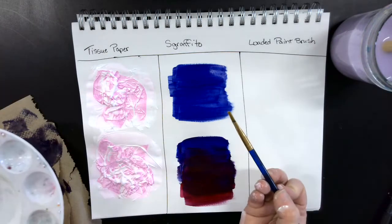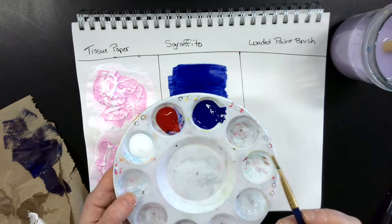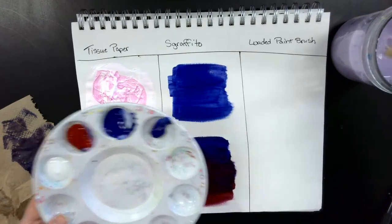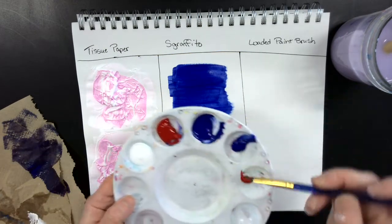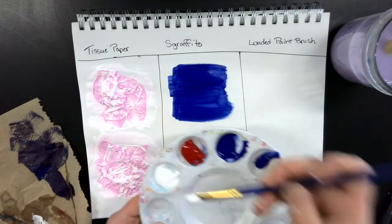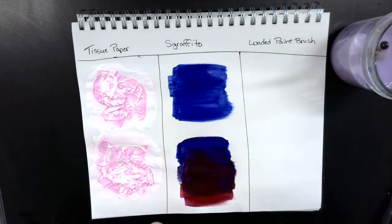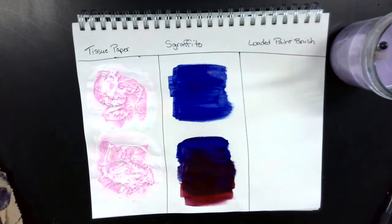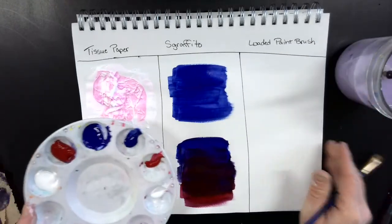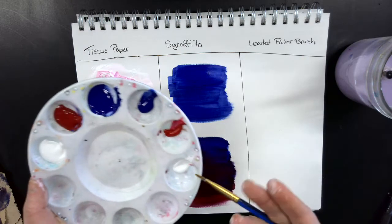Now for the loaded paintbrush section I'm using a smaller brush and we're going to use all three colors. You can use whatever colors you want. I'd suggest taking a little bit of each color and putting them in separate sections on your palette. Wash your brush between each color. Really dry your brush for this — you don't want it super wet. This is a fun technique.